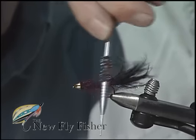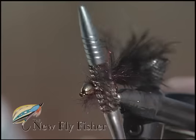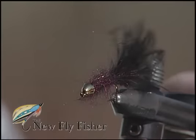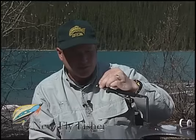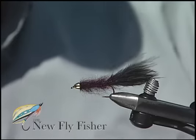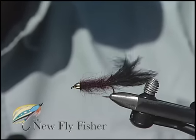If the dubbing is all crinkly, you can take a cup of water from a hot kettle or microwave it and dip the body portion of this fly into the water. It will straighten out that long strand dubbing and flow back into the marabou tail to further enhance that slim leach profile we're looking for.